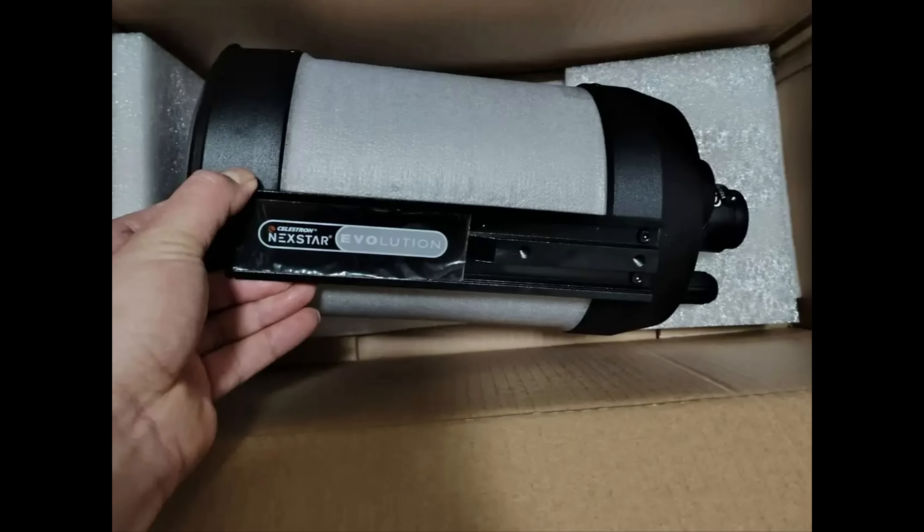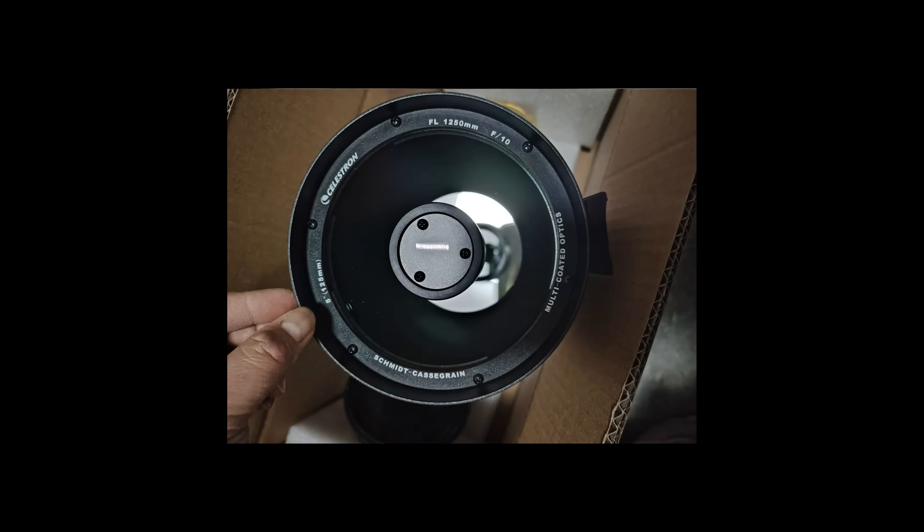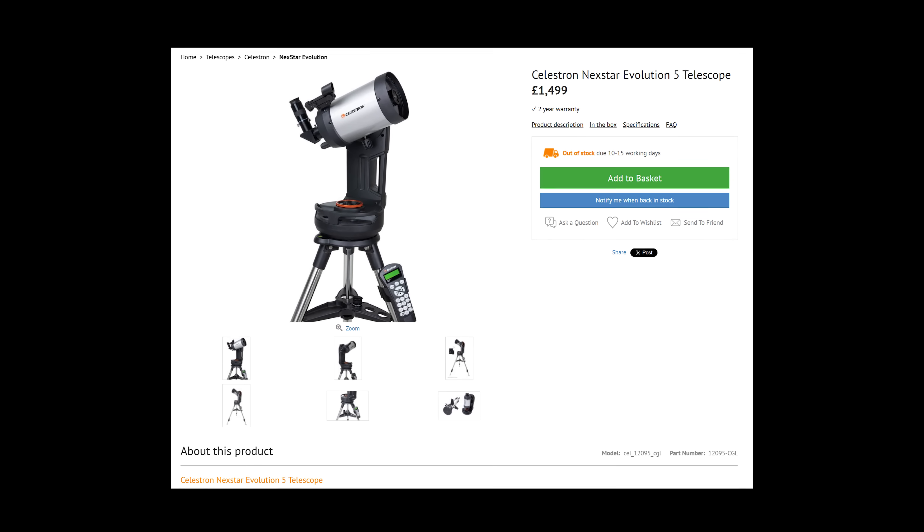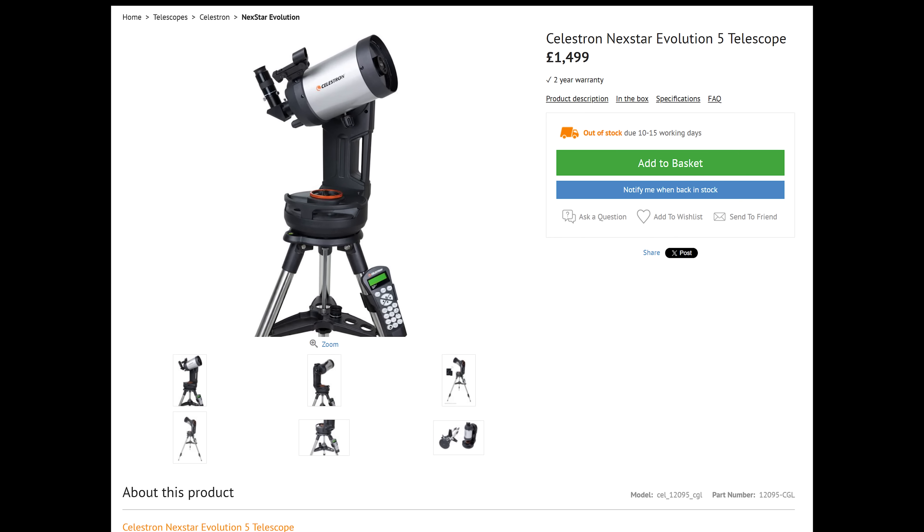It arrived with a Nexstar Evolution branding plate, indicating that this is the same telescope used in the very pricey go-to mount setup — except without the mount, this is £1,000 cheaper.